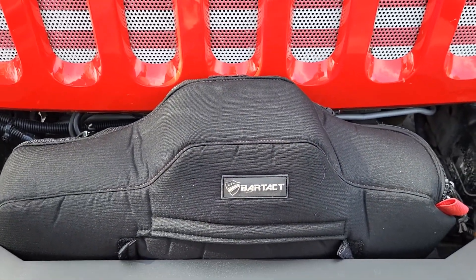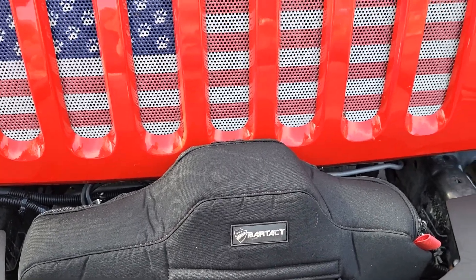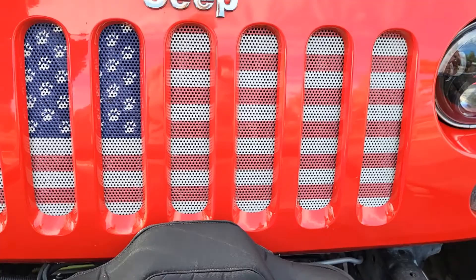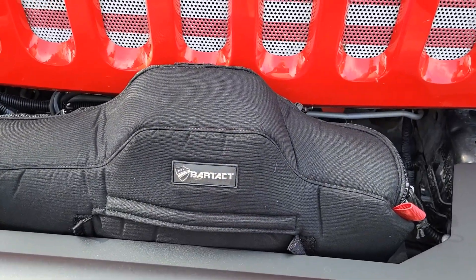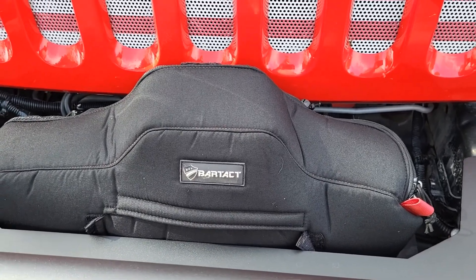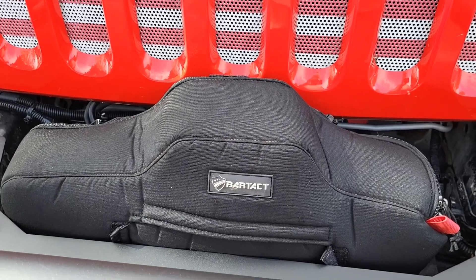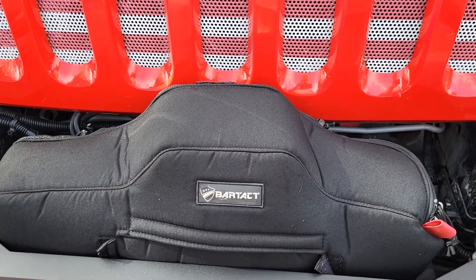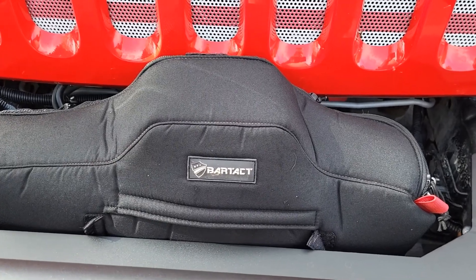At the time I was buying, Warn did not make a cover for this winch — it's the Warn 10S EVO. Sadly, the EVO is not made in the USA; the Warn Zeon I believe is, but they outsourced the EVO to China. It's still Warn quality with all their warranties and specs, so I don't have any problem with it, but Bartact makes a cover for it, which was great.